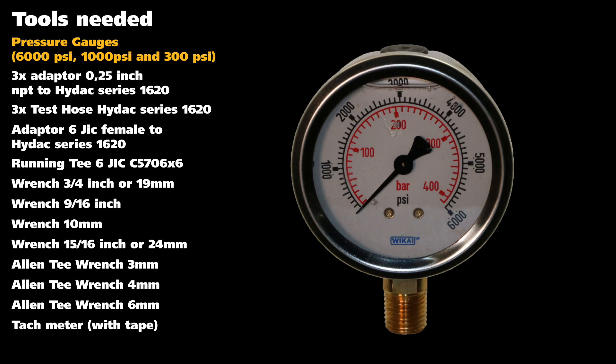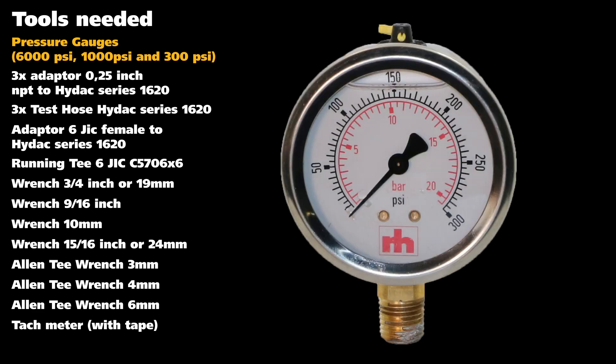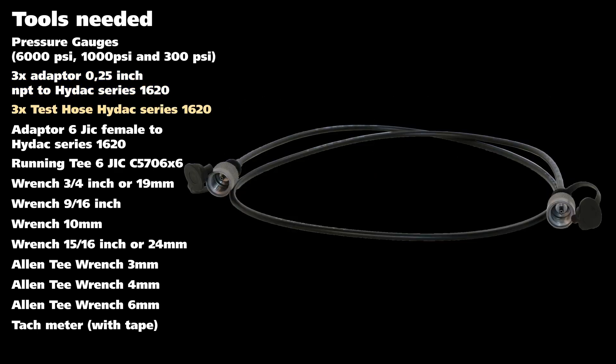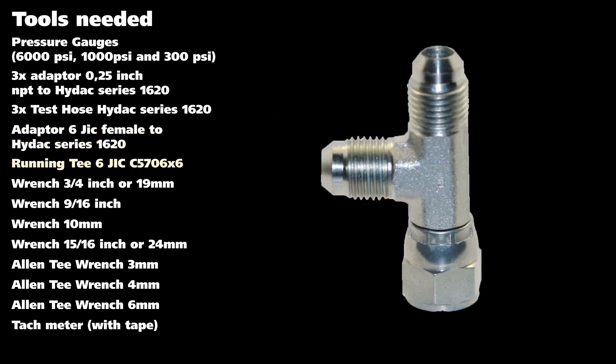Tools needed: three pressure gauges — one of 6,000 PSI, another of 1,000 PSI, and a 300 PSI. Three adapters of a quarter-inch NPT to HIDAC Series 1620. Three test hoses, HIDAC Series 1620. An adapter 6 JIC female to HIDAC Series 1620. A running T 6 JIC C5706X6 weatherhead.